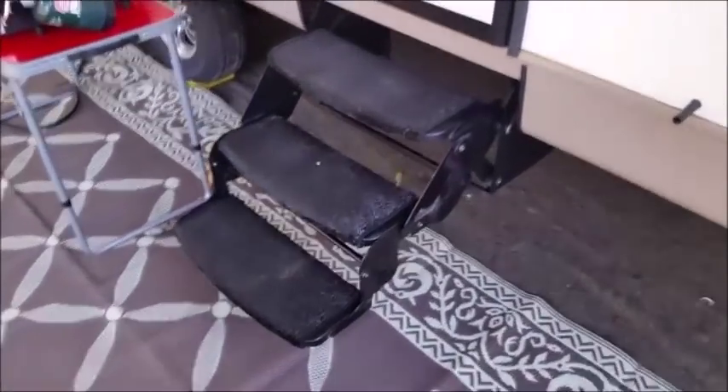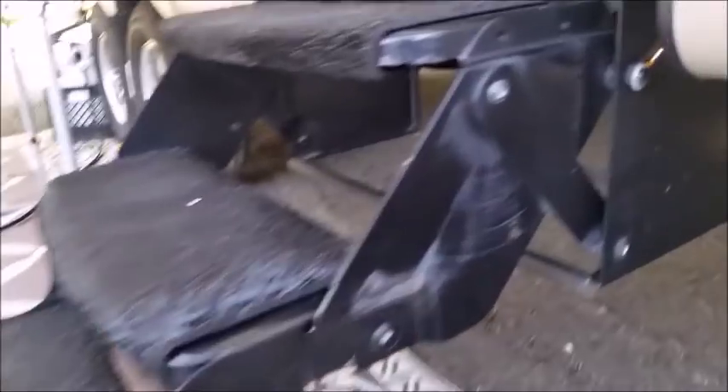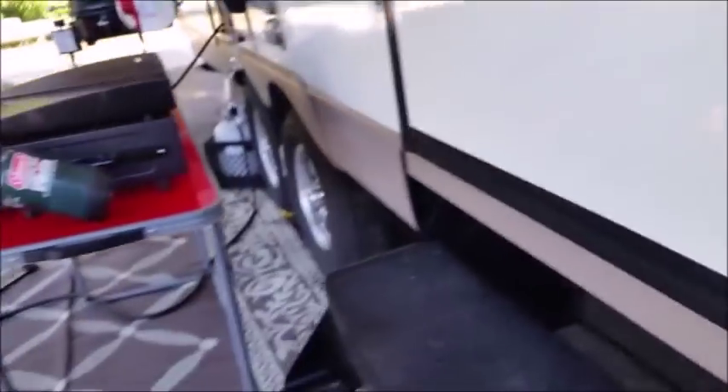On the steps, we put carpet on there. I noticed that the steps were bouncing when we went up and down. There was a screw that came loose and not much was holding it. So I took an angle bracket, bolted it to the frame and to the steps to strengthen it, because the original black bracket wasn't bolted to anything. Once we did that, the steps became very solid.